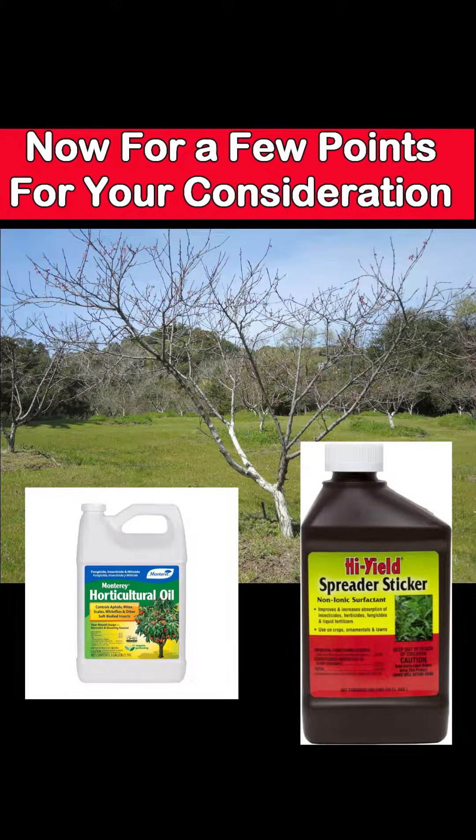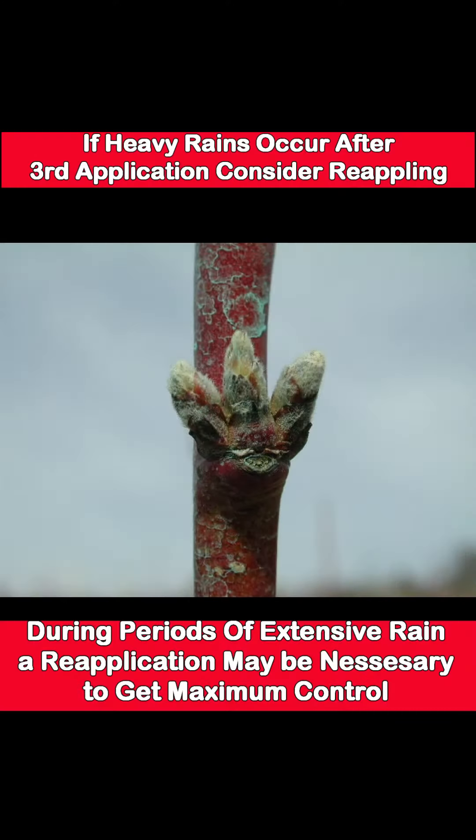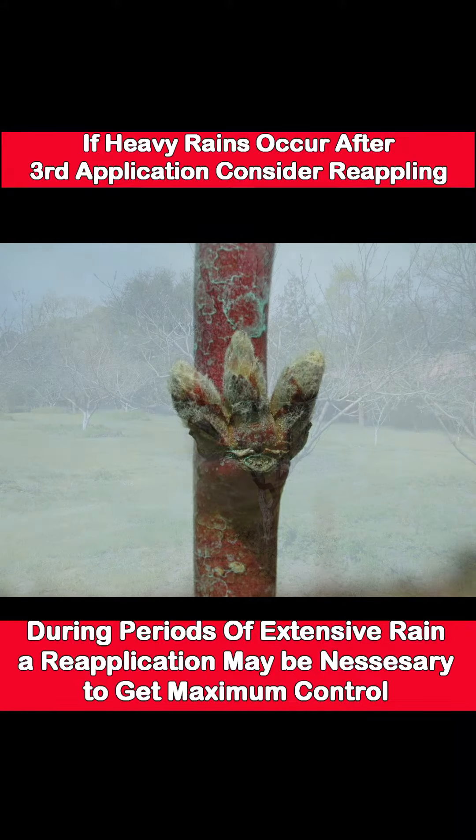This helps the copper to withstand a couple of heavy rains and not be washed off. That in turn leads to point number two: your third application should be at Budswell, and if it rains heavily thereafter, you should consider reapplying.